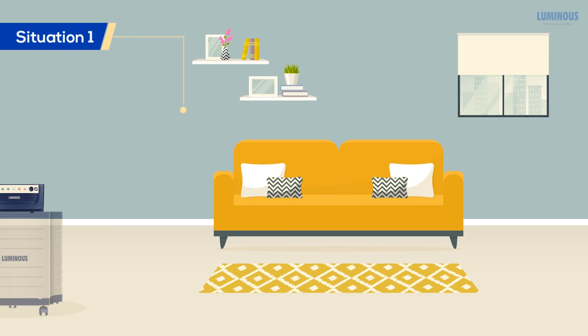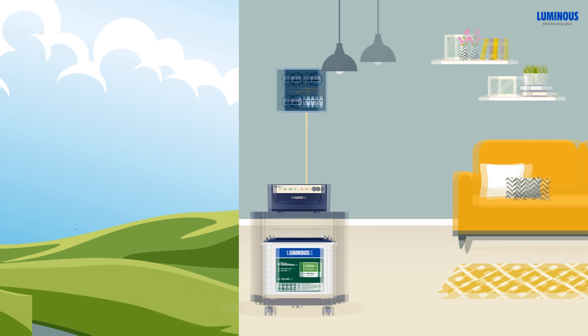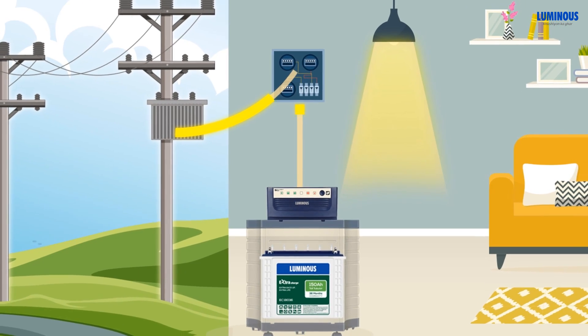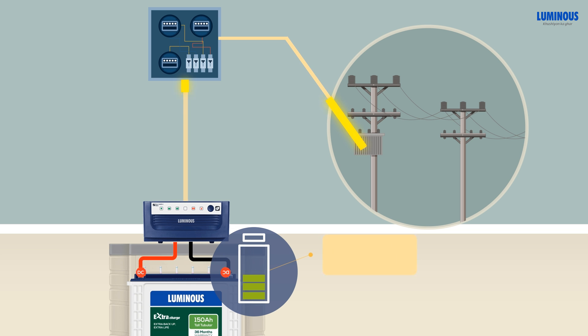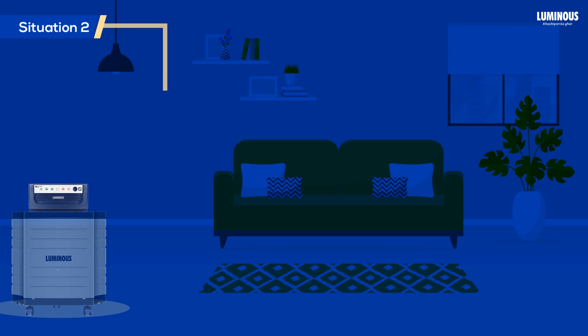Let's consider situation 1. When you have uninterrupted power supply at home, the mains AC power from the electricity grid is passed through an inverter to power the load at home directly. It also converts the AC power from the grid into DC power in order to charge the battery through the battery wires until it is fully charged.